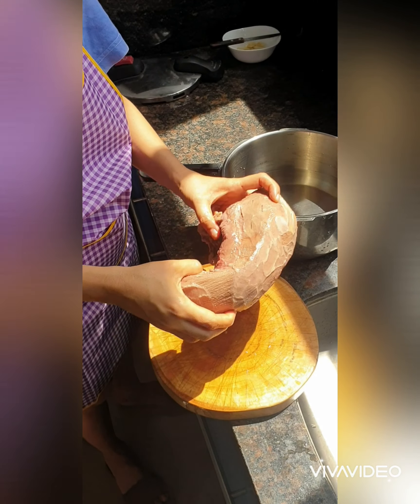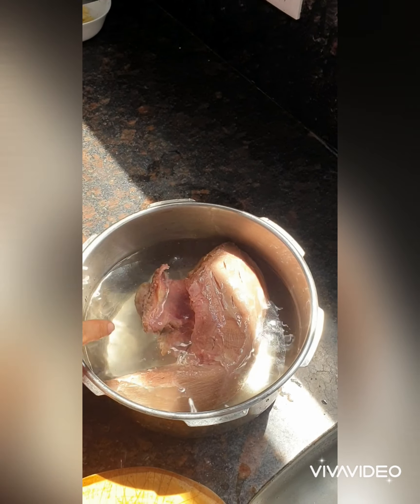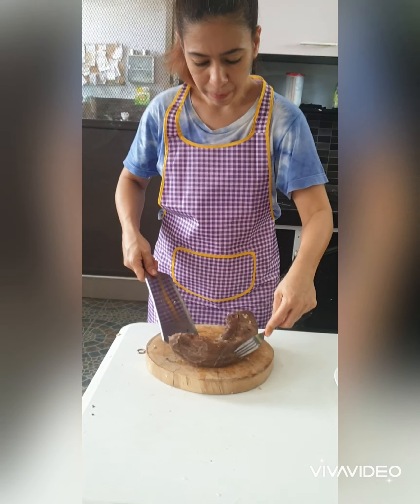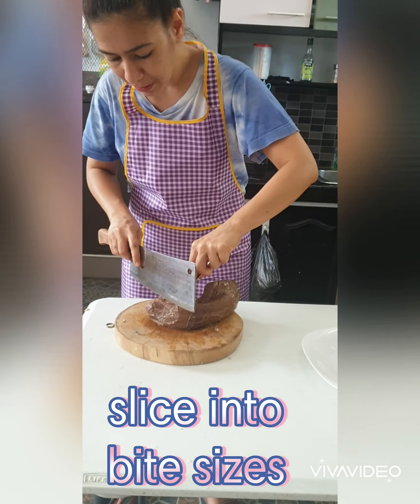Now we're going to transfer the oil into a pressure cooker. Pressure cook for 1.5 hours, and now we're going to finish.